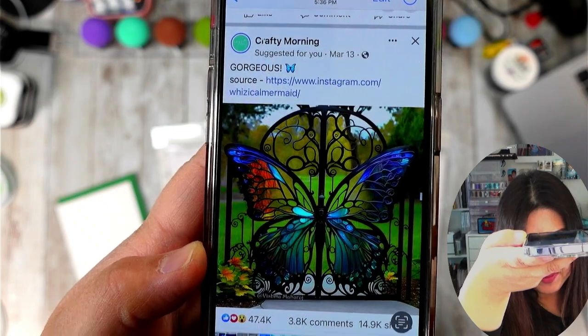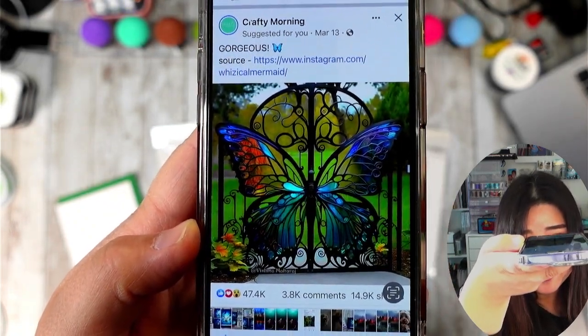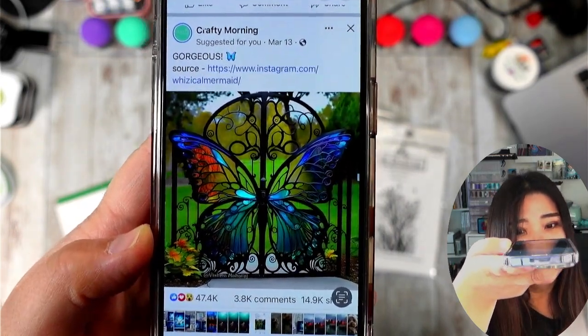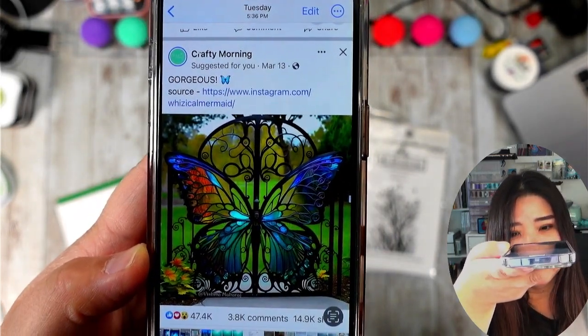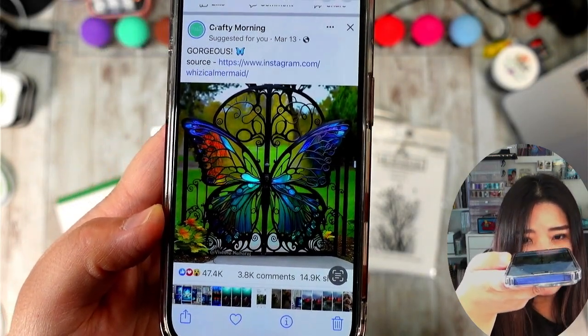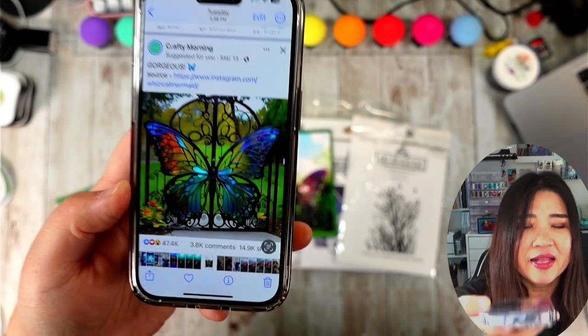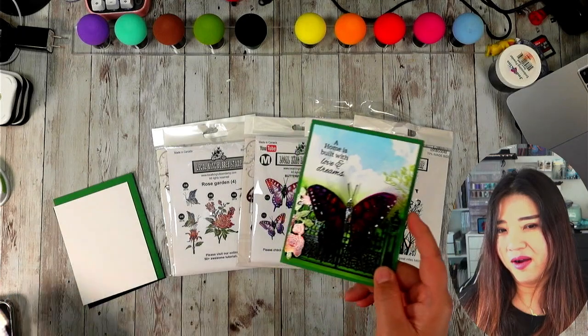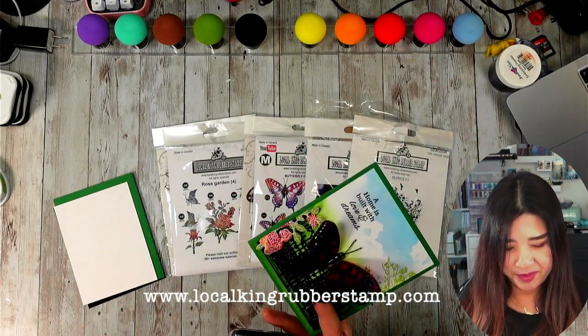It's from Crafty Morning. I think this is really somebody's garden. I'm really wondering whose garden it is. That beautiful stained glass artwork is just so pretty. So when I saw this I said, hey, wait a minute — I can create a card just like that. Let's do some comparison.